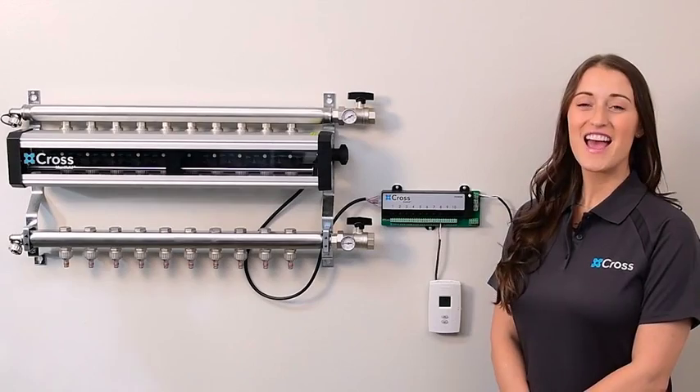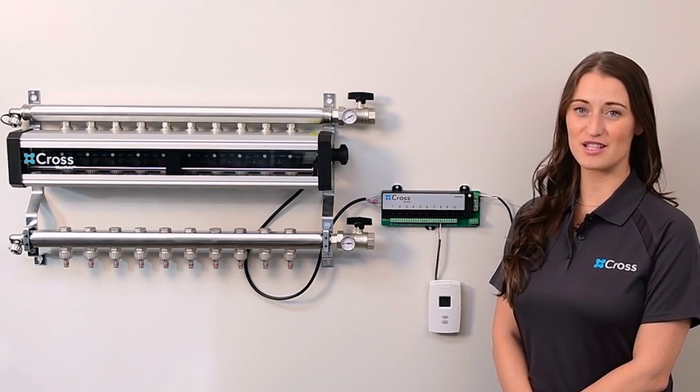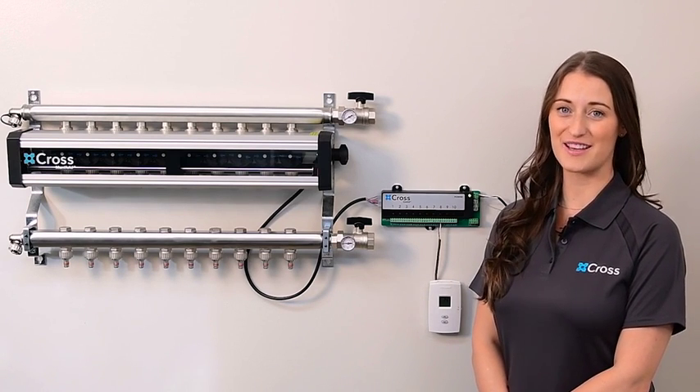We're done. As you can see, it's fast and easy to install the Cross Manifold. It's simple, intelligent, and complete.